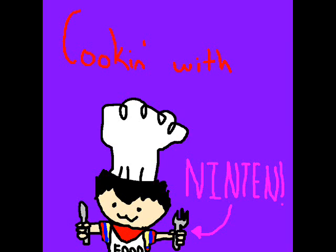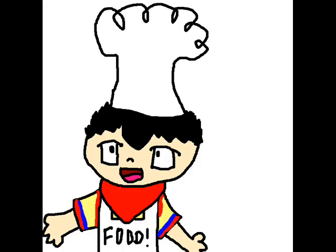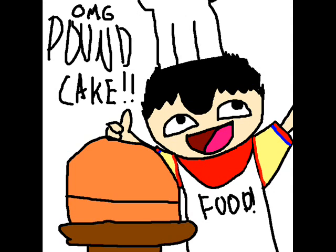And now it's time for Cooking with Ninten! Hi, this is Cooking with Ninten, I'm your host Ninten, and today we're gonna make pound cake!